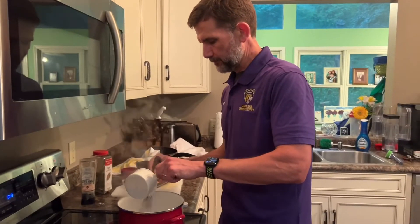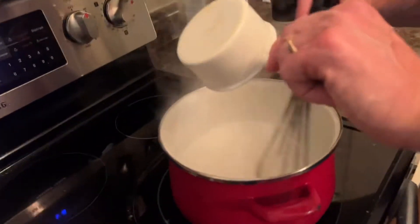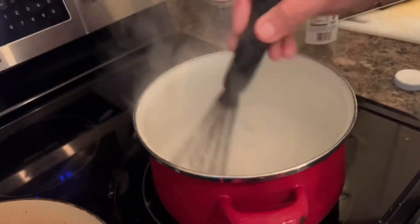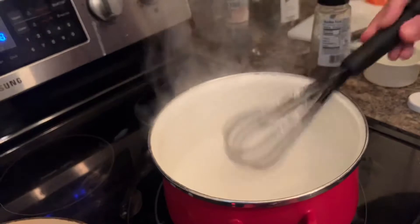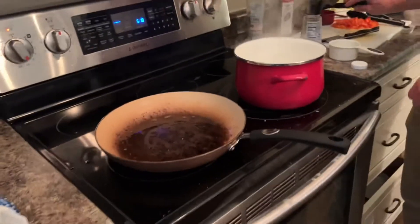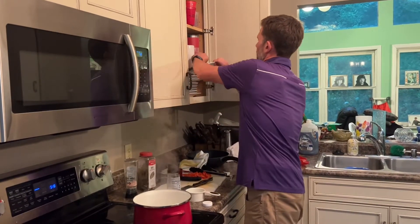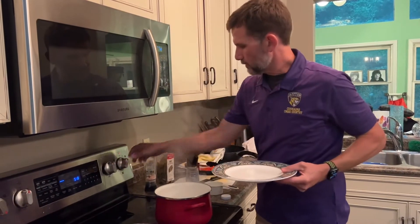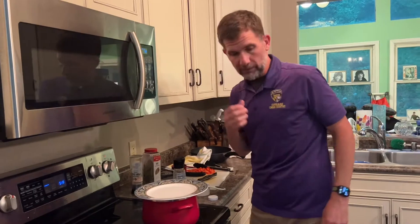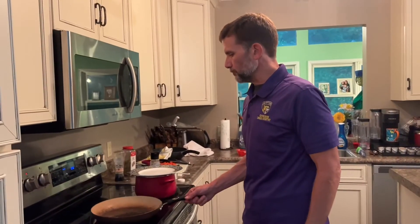Actually, it's the cheese that we fold in at the end. We're getting those grits in there, and we've already turned it down to simmer. We're going to cover this — since we lost the lid to this pot about ten years ago I'm just going to put a plate over it, and that'll work just as well. We're going to let those simmer for about 20 minutes.